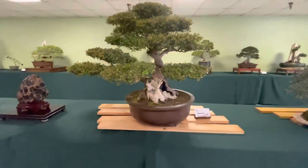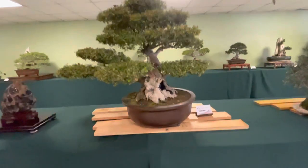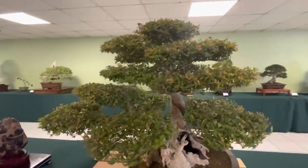Here's a yaupon holly. That's a big scale. Let's look under the skirt. A little padded out. These cloud formations. Beautiful tree.